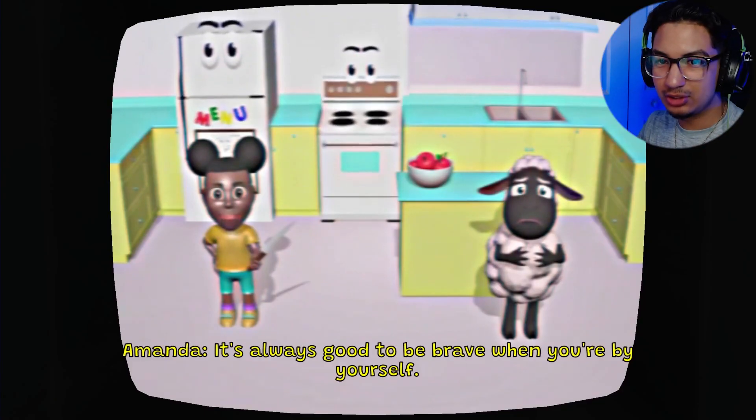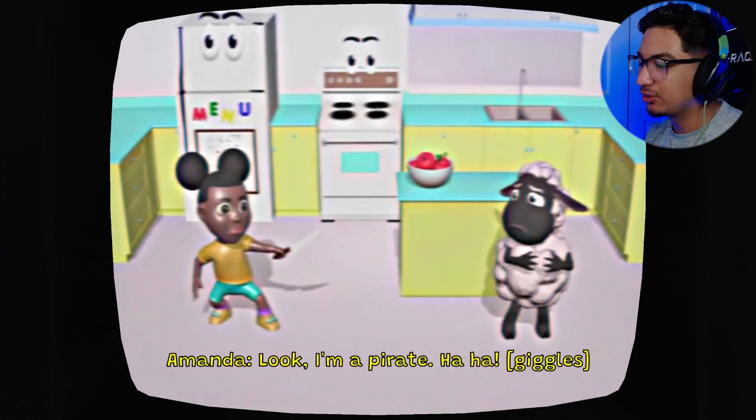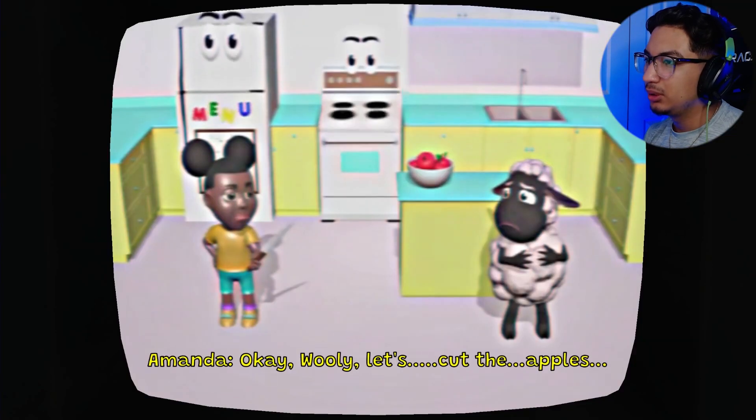This is what I mean — you cannot tell me this does not look like LeBron, bro. I even took the time out of my day to Photoshop Amanda without the ears, because this is what I thought she was gonna look like, and she literally looks like LeBron. She looks mad nasty. Come on brave, when you're by yourself it looks funny. Look, I'm a pirate. No, I think you're gonna kill him, bro. That doesn't seem safe.